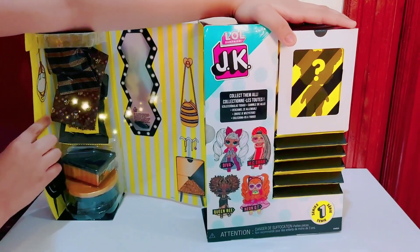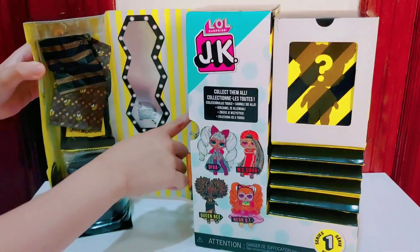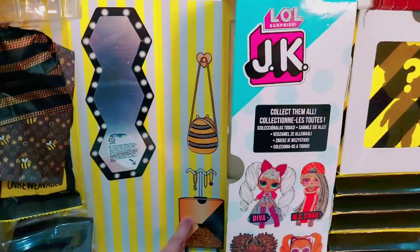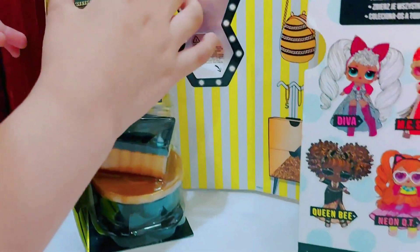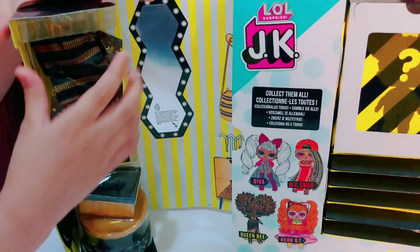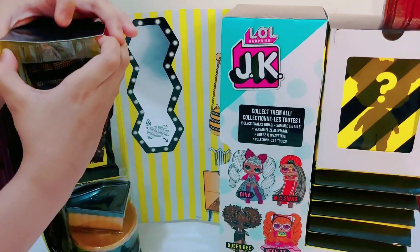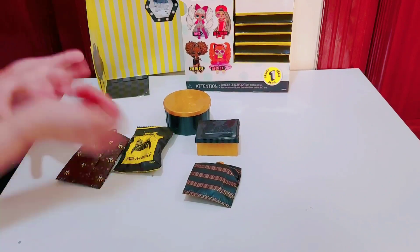OMG! Wow! Look at her handbag! And look at this big table! Look at the garment bags, they're so cool. It also got a little bee pattern. So now we're gonna remove it. Here are the accessories, shoes and clothes.